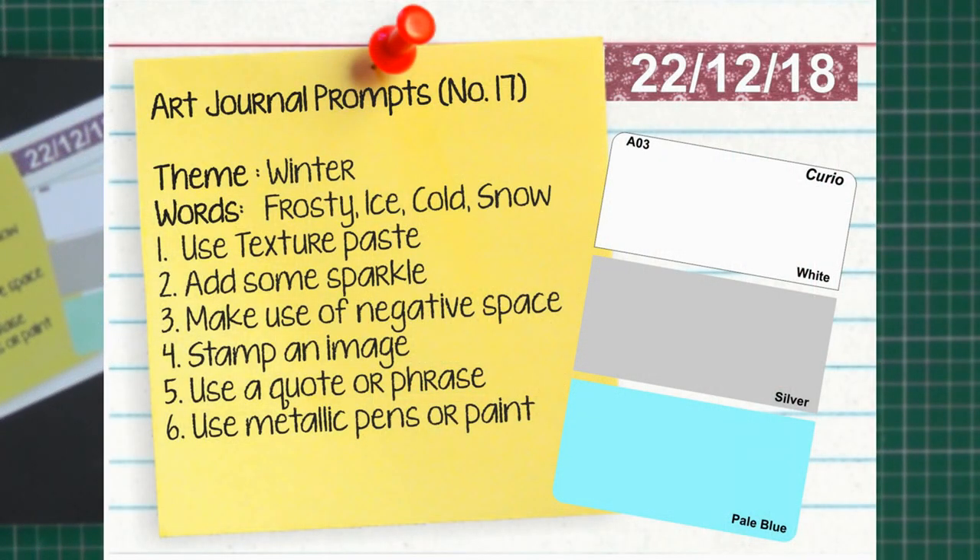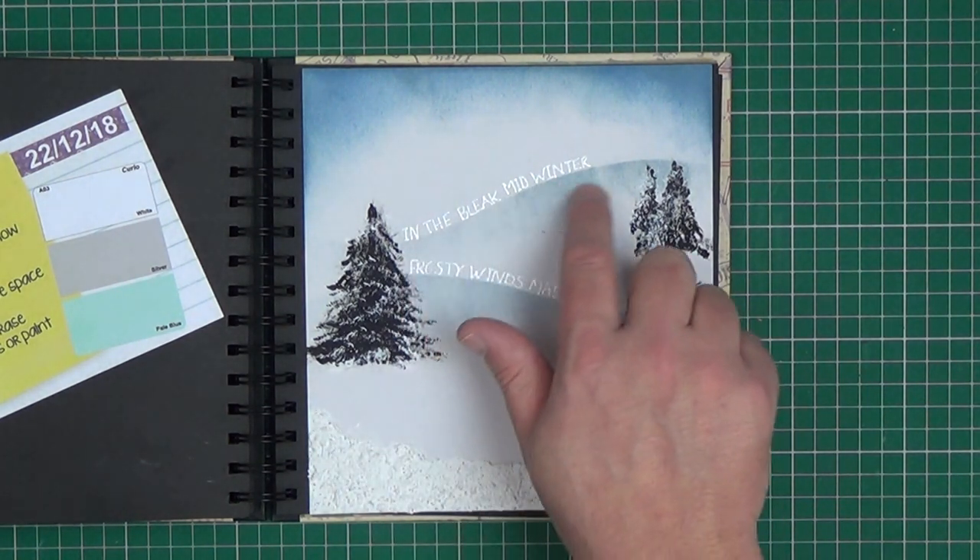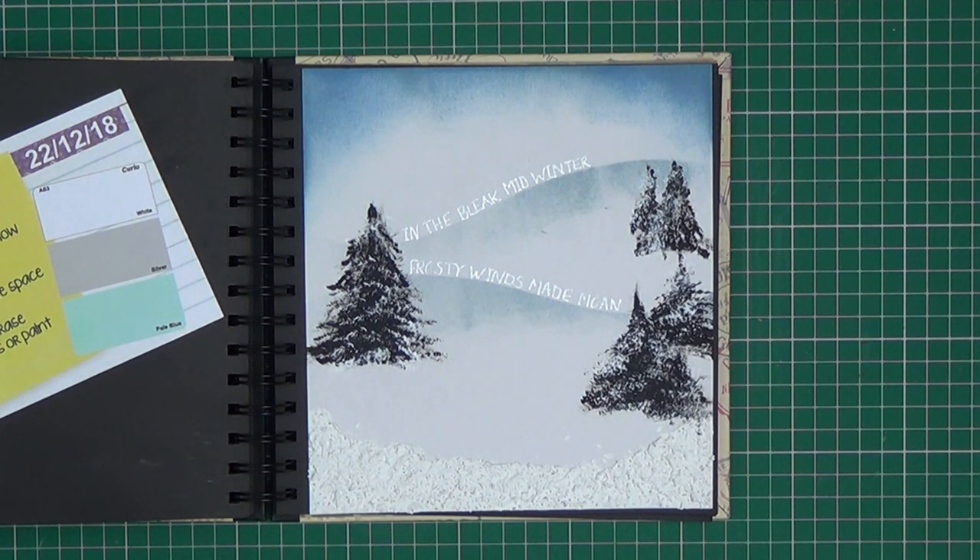Prompt number seventeen was 'Winter'. The colours to use were white, pale blue and silver. Keywords are frosty, ice, cold, snow. The techniques were make use of texture paste — I've done that for the snow at the bottom. Add some sparkle — using a silver pen to create my quote. Make use of negative space — our art journal pages tend to be quite cluttered so we've kept this quite simple. Stamp an image. Use a quote or a phrase — 'In the bleak midwinter', done using a metallic pen. The trees were painted freehand using black gesso and a fan brush, then allowed to dry before adding some highlights of white.